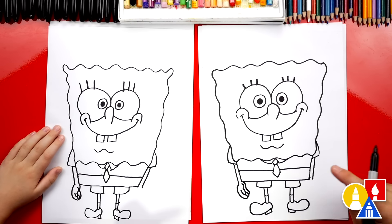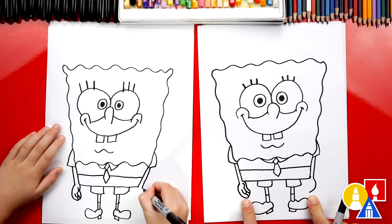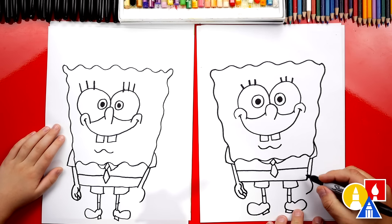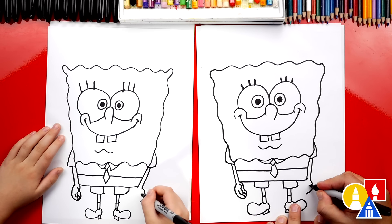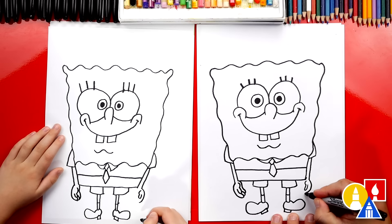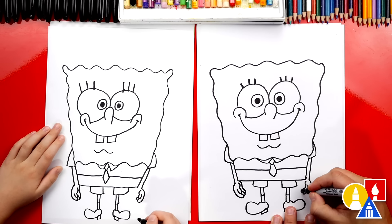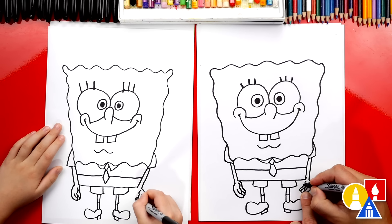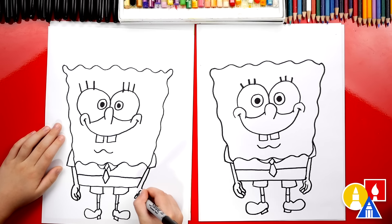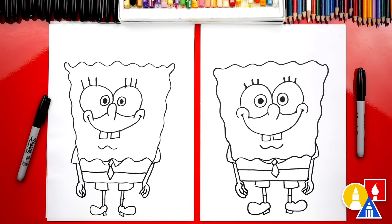Yes, you did it! Now we're going to repeat that same step over here for his other hand — curve the other direction and down to the same place. His thumb is a small skinny U shape with an extra bump on the top for that little muscle. Now finish his first finger, then another finger coming out connecting to his thumb. Then that last finger almost looks like it's going to connect to his thumb, but then it curves up and connects to his pants. Austin, we did it! We finished drawing SpongeBob, but we still need to color it.